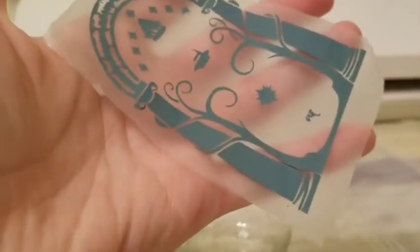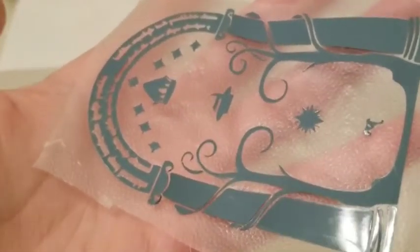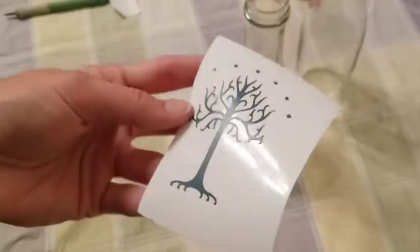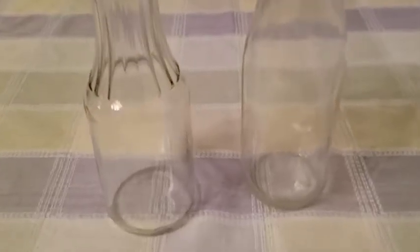Today I'm going to show you how to use press and seal plastic food wrap to transfer your vinyl designs about as good as professional transfer tape. For an example of what we're looking for, here's a pre-cut design that I'm going to transfer onto a glass bottle for some decoration.